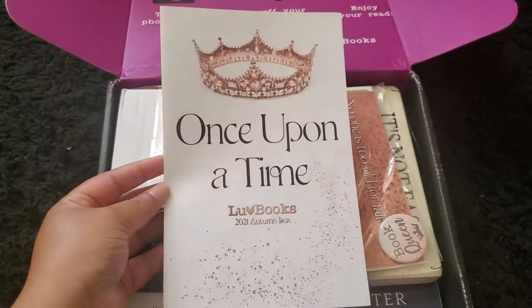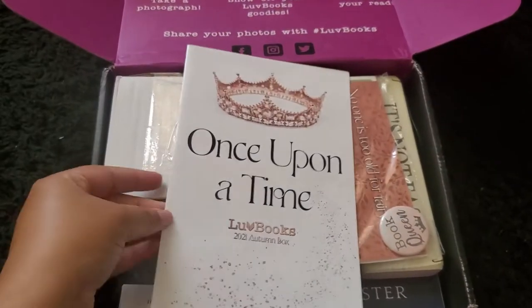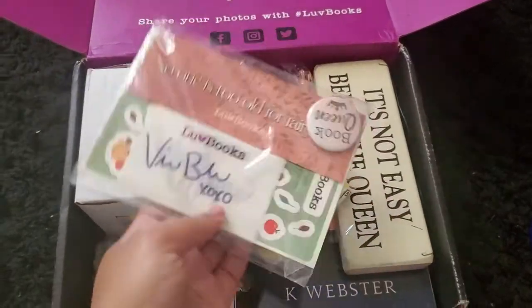We have this 'Once Upon a Time' little info sheet — this is just what comes in the box. I'll look at it later after I've seen everything because I want to be surprised. So I'll put that to the side for now.